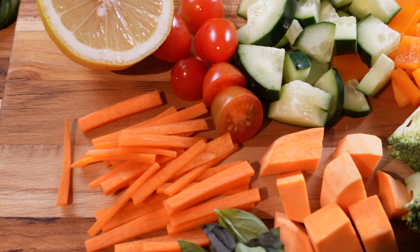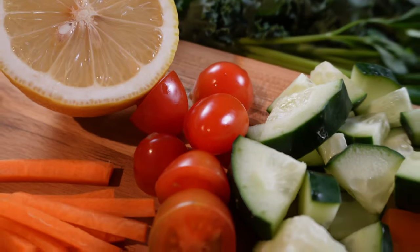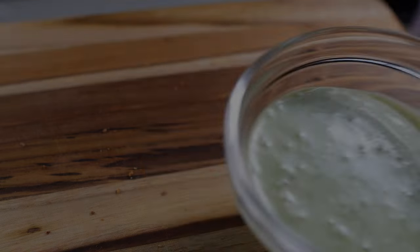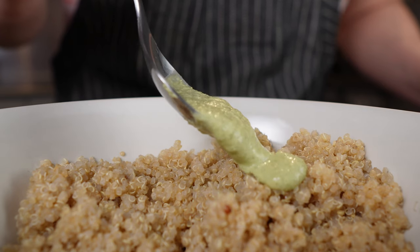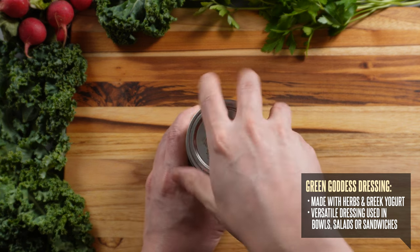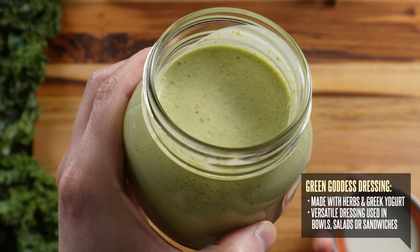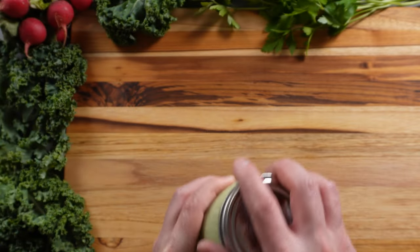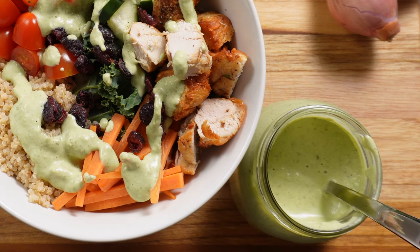Now that we've got our vegetables all prepped in advance, we can store them away in the fridge until we're ready to use them for a meal. But for now, let me share with you three different bowls that I like to make with these ingredients. Today, I'm using one of my favorite dressings for all three bowls, which is this green goddess dressing that I made. Packed full of herbs in a Greek yogurt base, it's very versatile and goes great with any bowl. It's super easy to make and can last for days in the fridge, which is great for meal prep. If you're interested in learning how to make it yourself, I've made a separate video that'll show you how, and I've included the link in the description below.